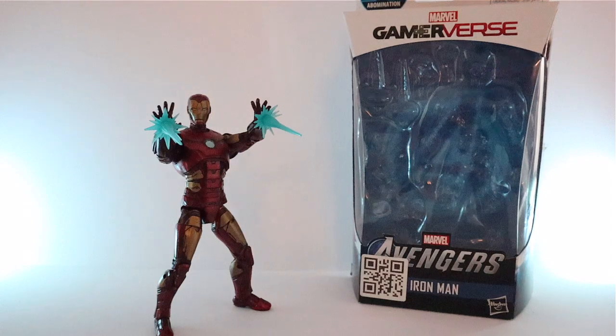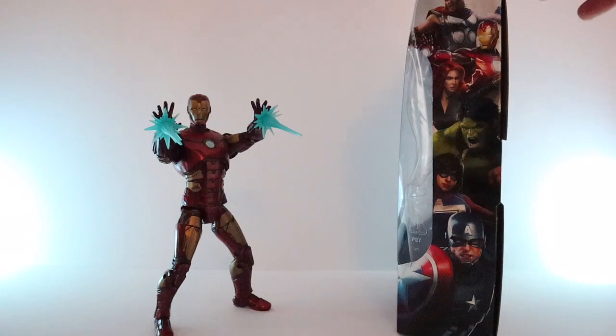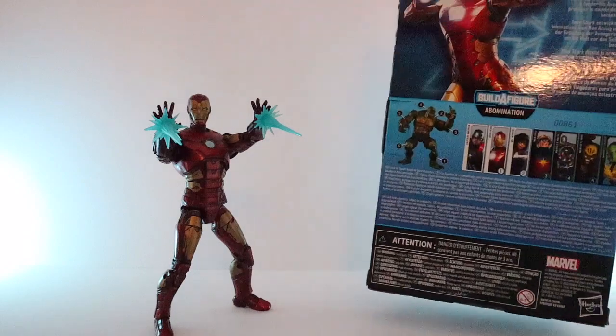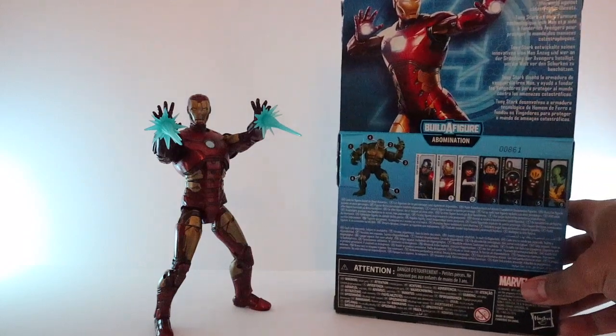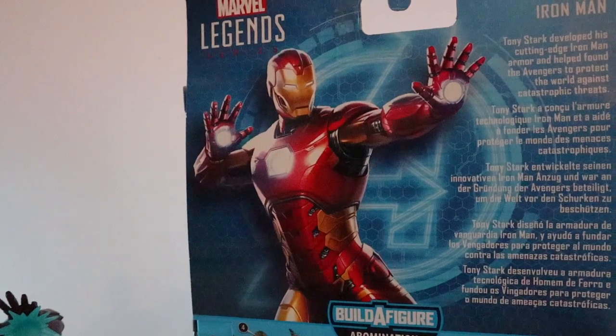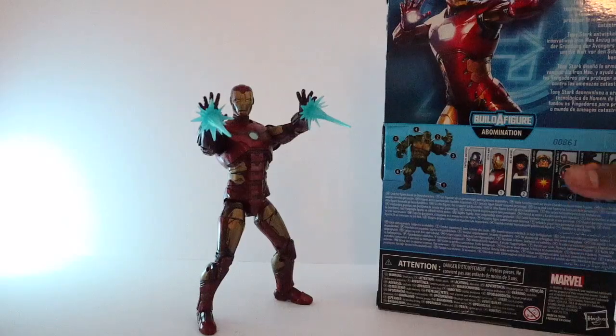Hey guys, MojoRevs here and today we're gonna take a look at the Gamerverse Iron Man. Let's take a look at the box art — it's pretty plain and simple at the front. I really like the side designs, the way they all pop out. I'm really excited for the game; I really hope it does well. You can take a pause and zoom in on the text if you want.